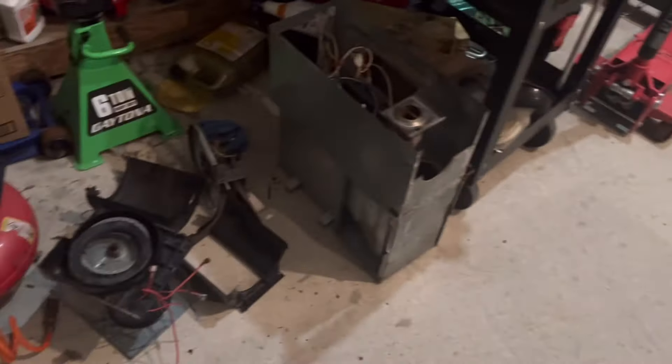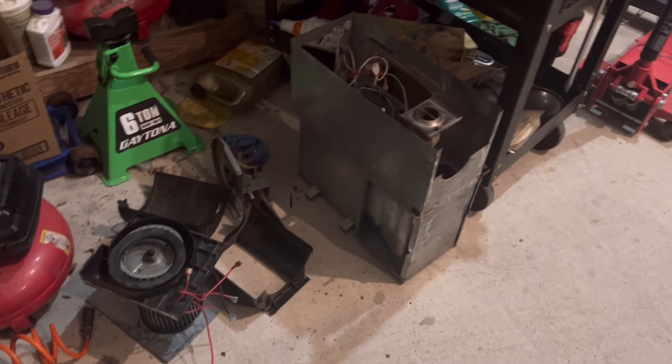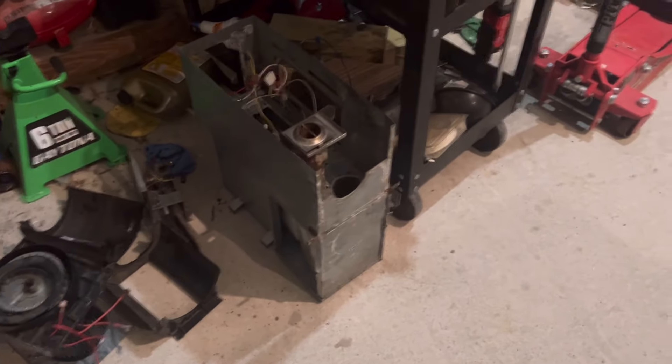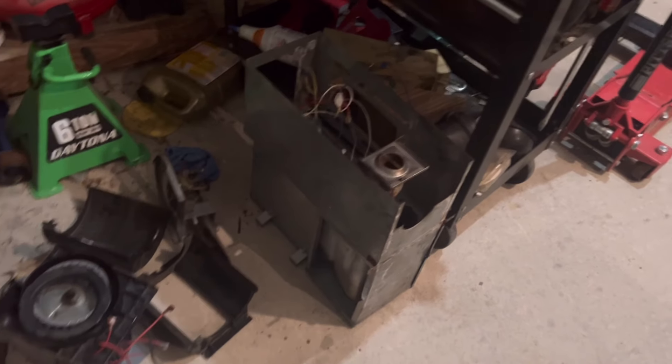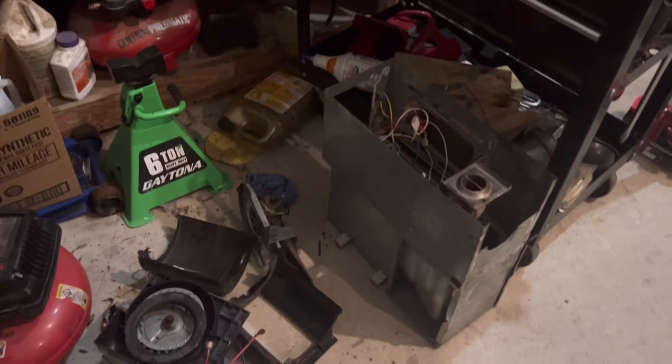I was working on a furnace that I did another video on — which turned out to be trash because the heat exchangers rusted out, the blower motor rusted out, and it had a water leak above it. Not worth fixing.